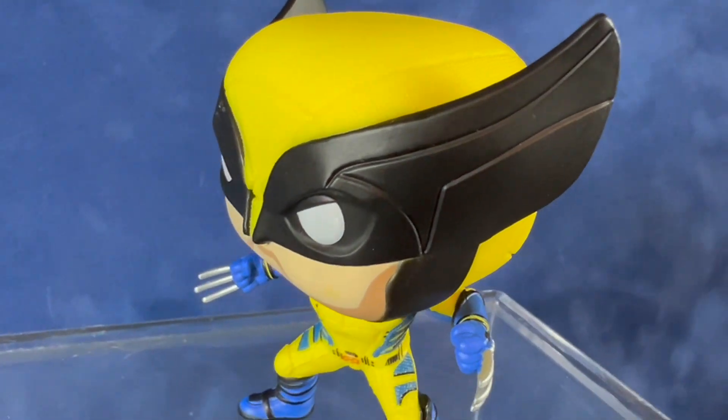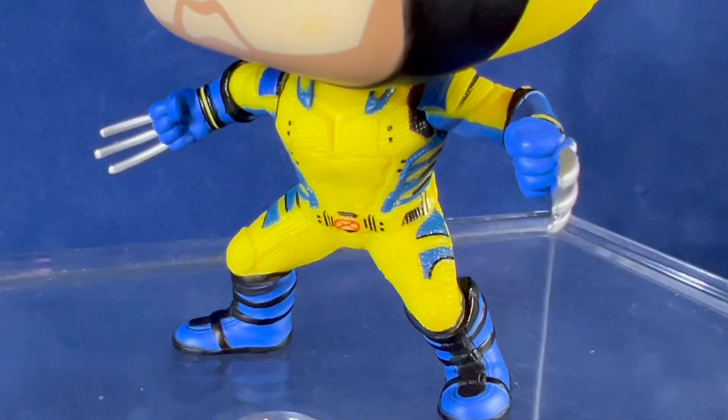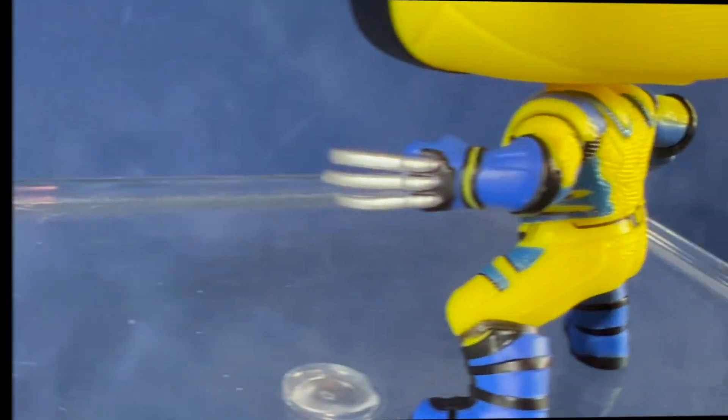This is the first time we'll see Hugh Jackman in the yellow Wolverine costume. The fans have been waiting for this costume since his original appearance in the 1990s films.